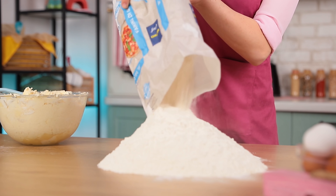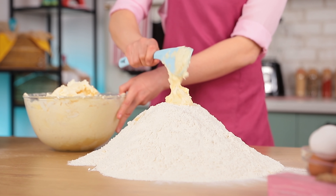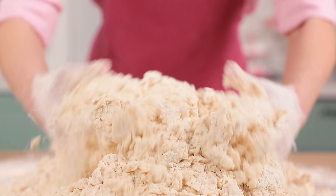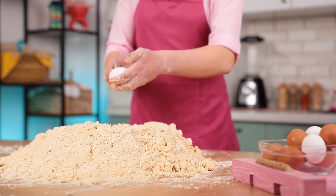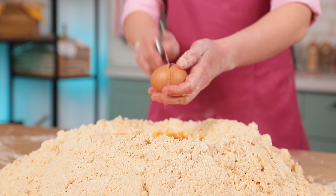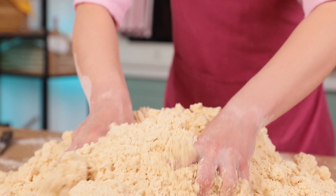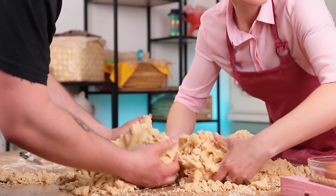Put flour onto a table, add butter with sugar, and start kneading the dough. When the ingredients are completely mixed, we can add eggs. When you're cooking giant dishes you might need some help — don't be shy to ask for it. It's way easier to cope with it when you have someone by your side.